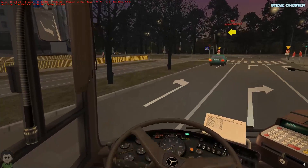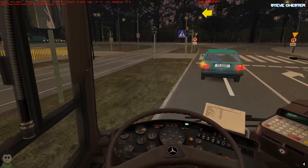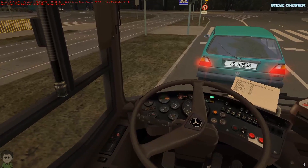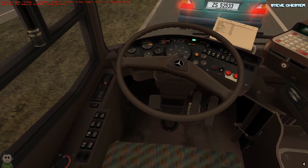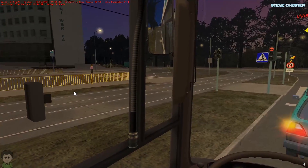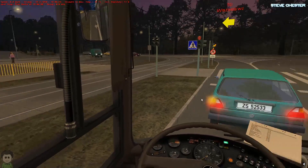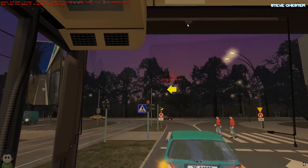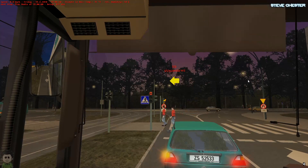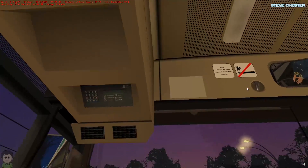Doesn't that sound good? It's the MB0407, which sounds really, really smart. Have we got an opening window? And have we got a sun blind? Yes, we have — that's pretty cool.